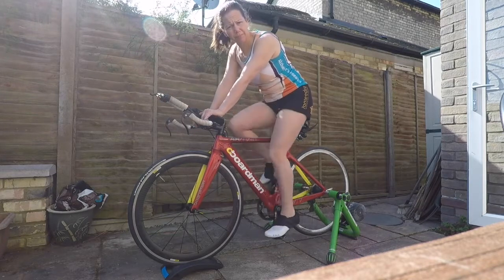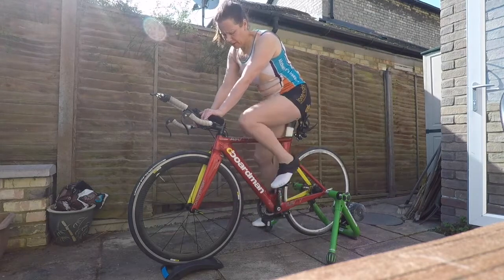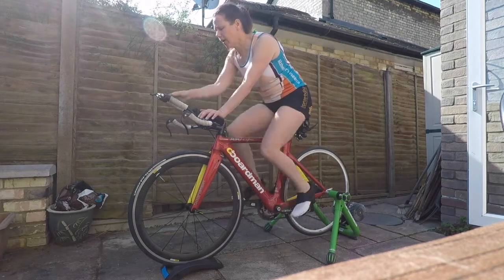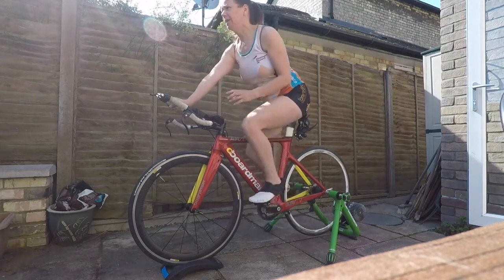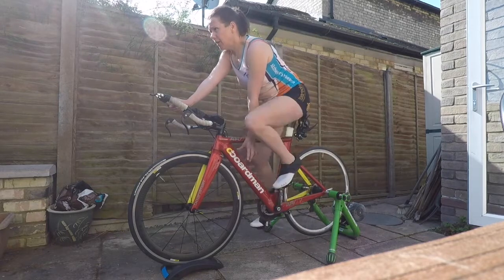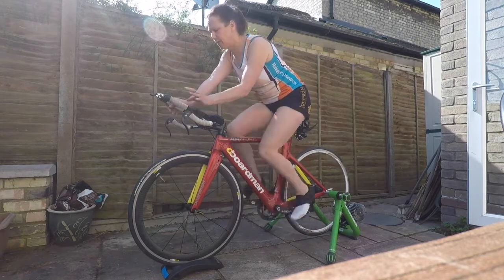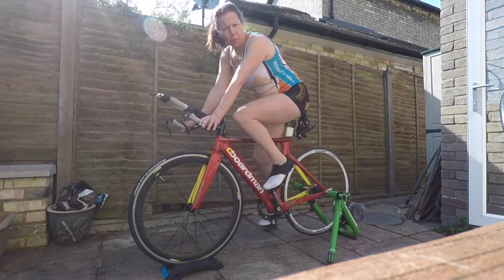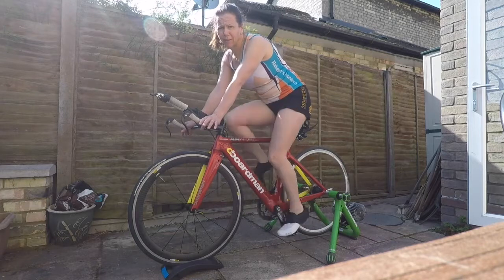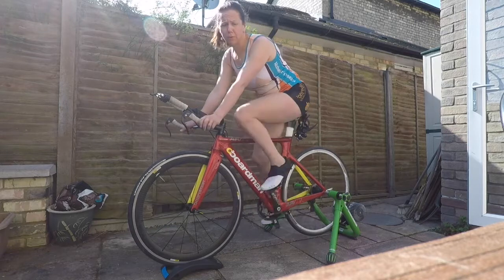First skill, when you've got going, is reaching down to grab your bottle. I haven't got mine here, but you want to be able to look ahead while grabbing your bottle, sitting up, taking a drink, and then putting it down. Start with a look down, but you'll gradually get to know where you've got it and be able to put it back without even looking. If you need to cycle in a triathlon, a really important skill is being able to rehydrate on the bike.